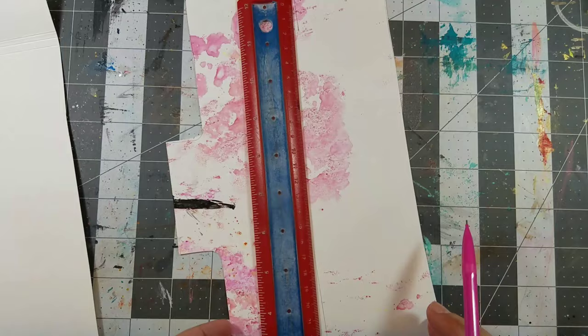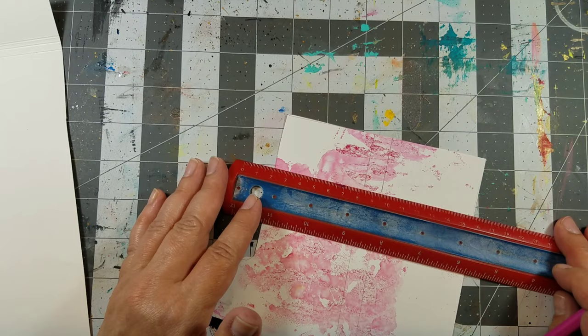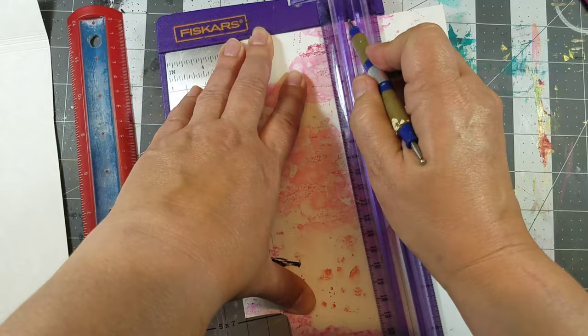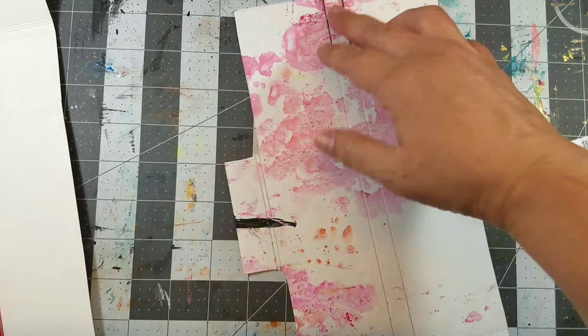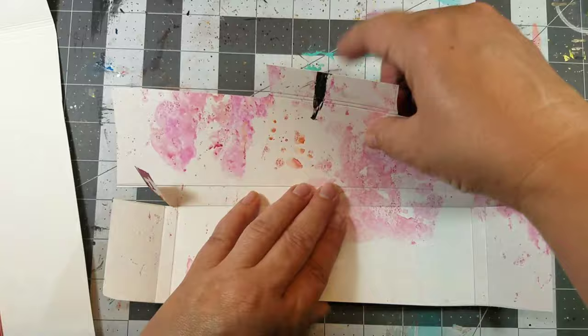I created a template which you can find below, then cut it out of the craft plastic. I marked some score lines and used a paper trimmer and a stylus to score them — it makes it easier to fold the plastic. If you don't have this, you can just use a ruler and a popsicle stick. I folded the score lines and used an old gift card to flatten them out.